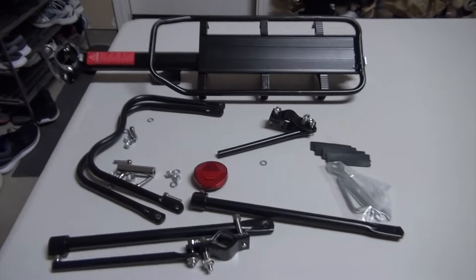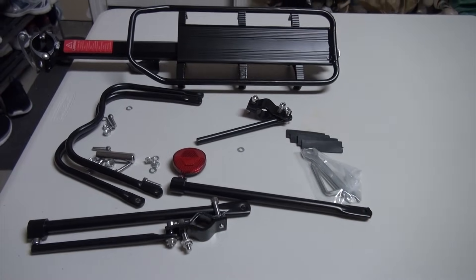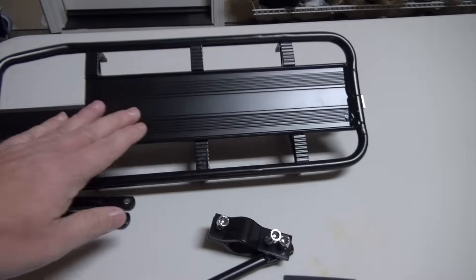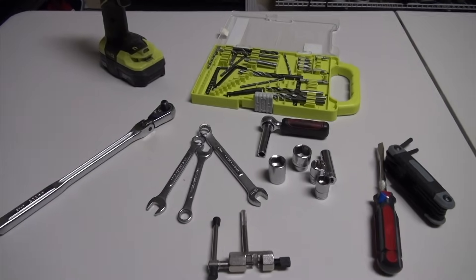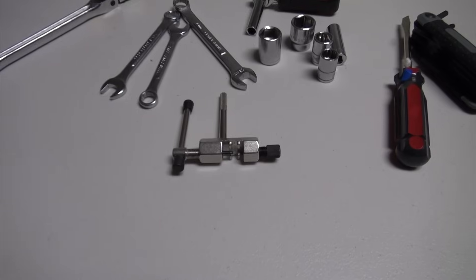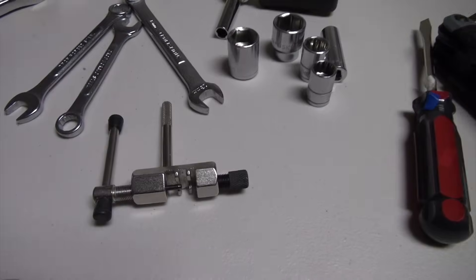Because my bike doesn't have the rear carrier, I bought a rear carrier, and this is where I plan to place my battery. For tools, we have the usual suspects. The one specialized tool I want to point out is this chain breaker.